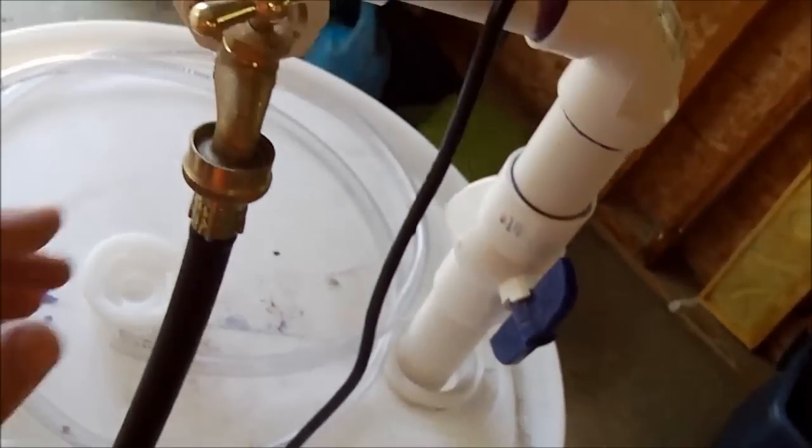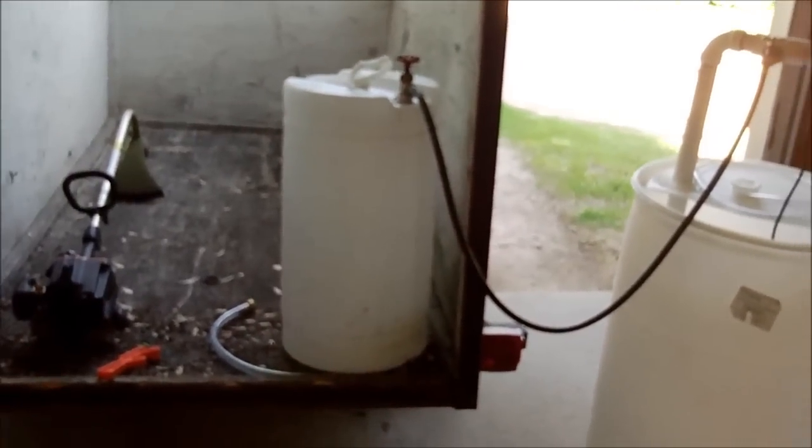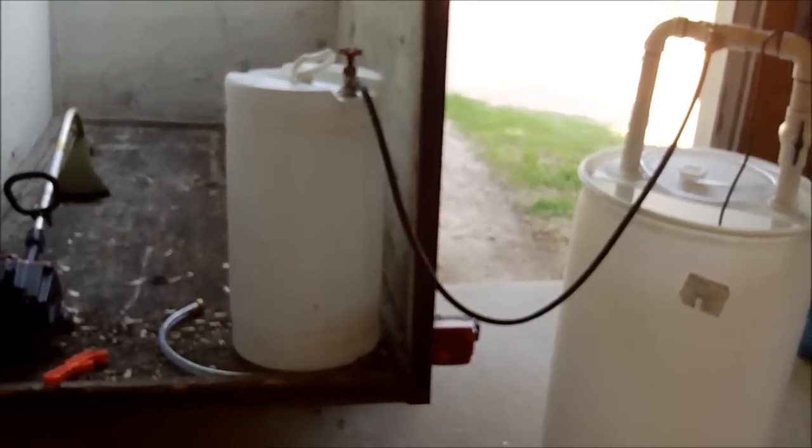Then this boiler drain — I have a piece of washing machine hose hooked up. As you can see, that's a 20-gallon barrel that I also bought at Max. It's got a boiler drain on it. The other end of the washing machine hose hooks up to that.